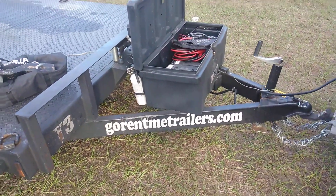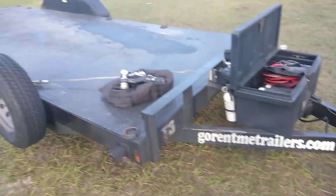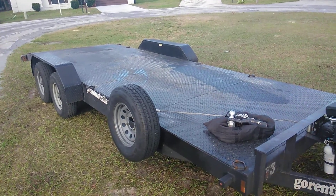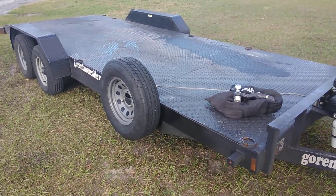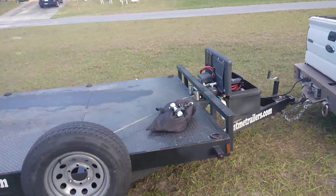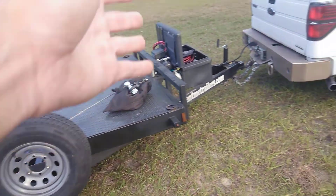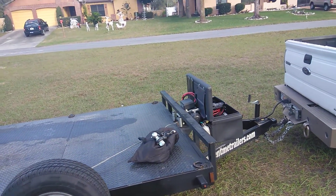I'm just going to go to gorentmetrailers.com — it was $53 exactly for a one-day rental. It's a no-brainer: you don't have to store a trailer, you get a beautiful trailer to work with, not a piece of crap that somebody's used a million times. Everything is there ready — your straps, everything. The winch works great, it's a 12,000-pound Badlands right there on the back.